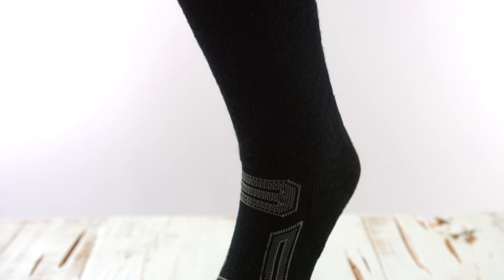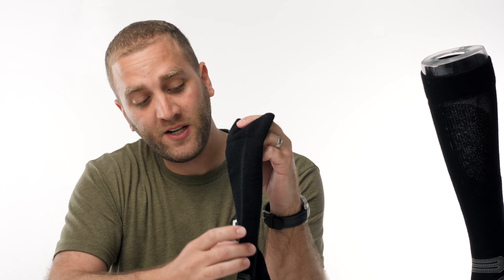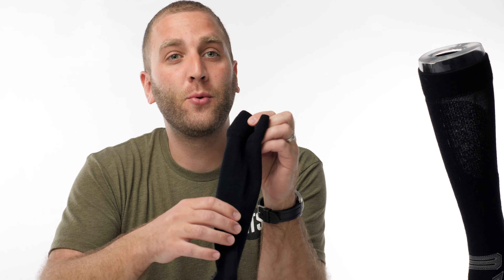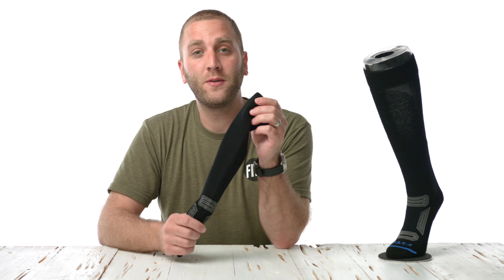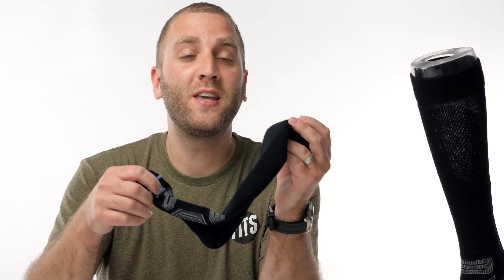This is the Fitts Pro Ski Sock. As with all of our ski socks, this is an over-the-calf sock. This sock contains cushioning in the shin and the heel and is lightweight everywhere else. It's made of a super fine merino wool and was developed with downhill racers in mind to prevent heel-lift.